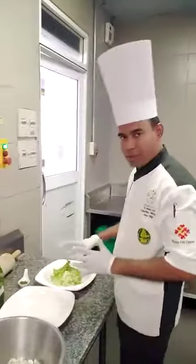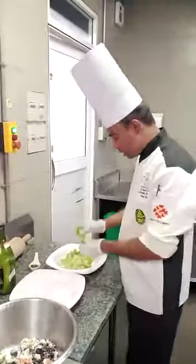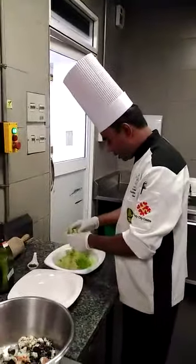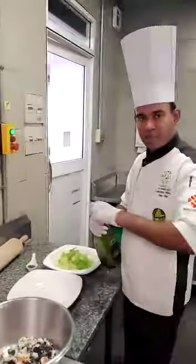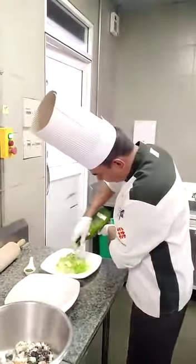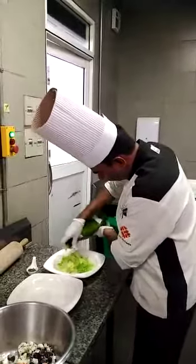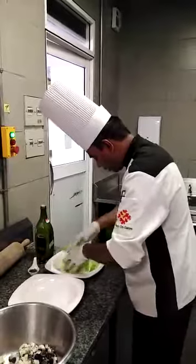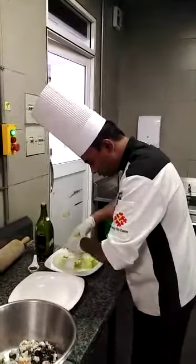First of all, we need to take the lettuce — some lettuce. This is Lolo Bento lettuce and iceberg. We have to mix together and pack into small pieces like this, and we add some dressings. We mix together nicely and keep on the plate like this.